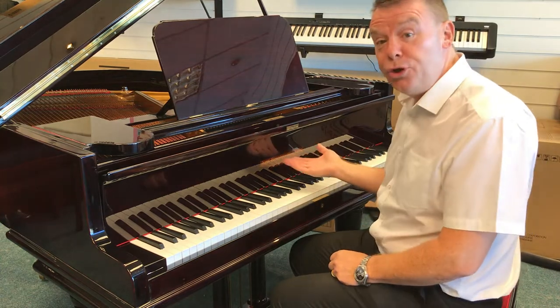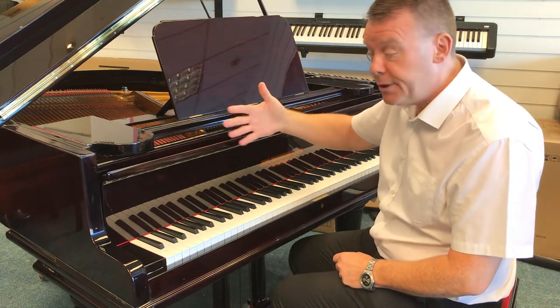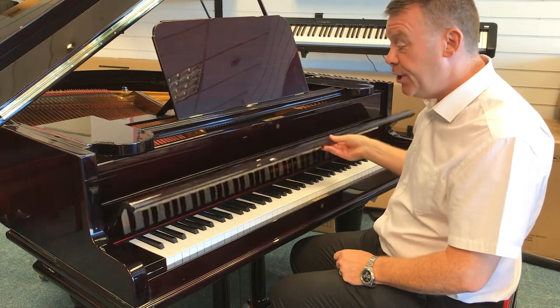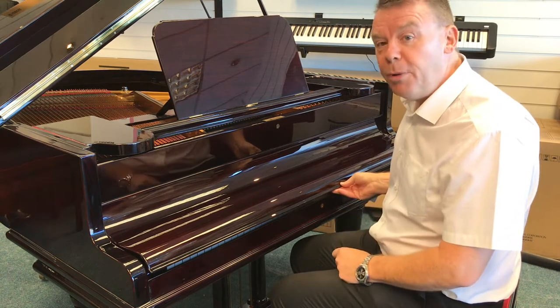We have this John Broadwood and Sons Baby Grand Piano. This is 152 centimeters long, which is 5 foot, and 141 centimeters across. As you can see, it's finished in a very rich new polished mahogany.